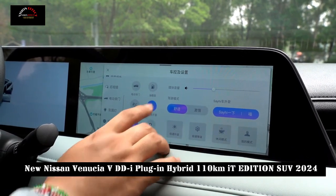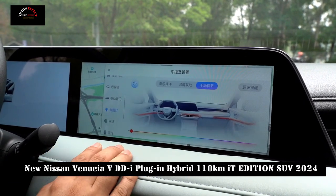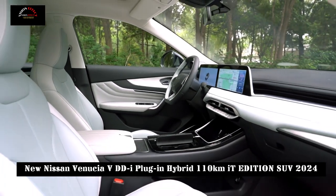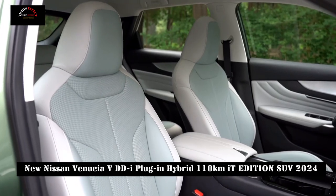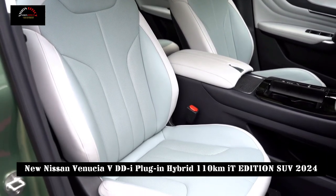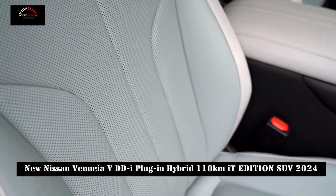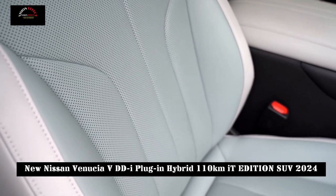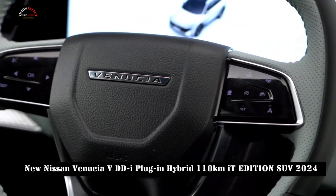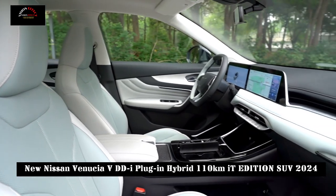The Venusia V-DDI plug-in hybrid is the first product with self-developed DDI ultra-hybrid technology, equipped with a plug-in hybrid system consisting of a 1.5T four-cylinder engine and an electric motor. The maximum power of the engine is 163 hp and the maximum torque is 230 Nm. The total power of the electric motor is 204 hp and the torque is 320 Nm, with a 0-100 km/h acceleration time of 7.8 seconds.